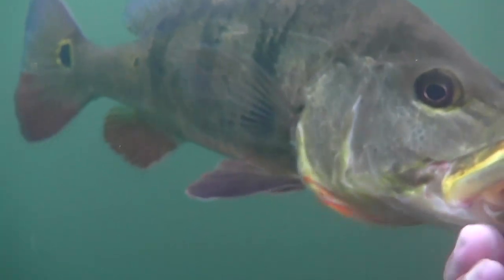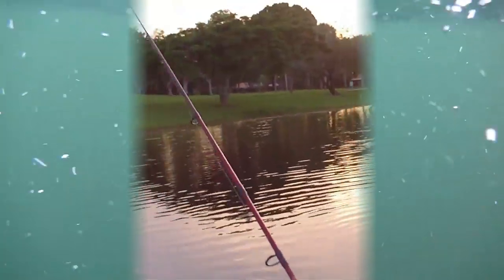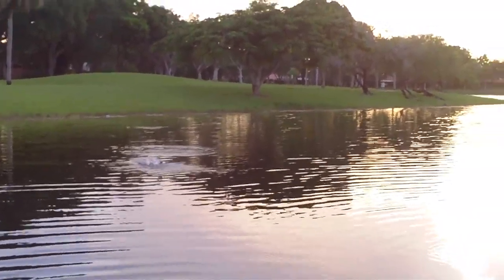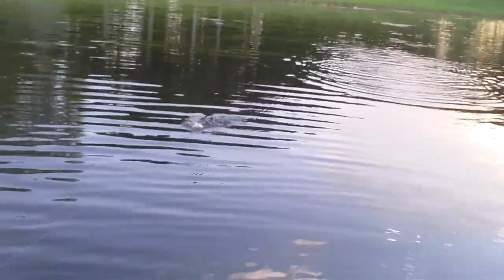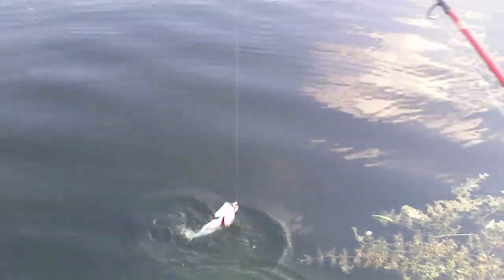Alright guys, let's see what happens. Oh baby, maybe a bass — oh yeah, a little bass, same area. Little guy, you're good though, stop me in my tracks.